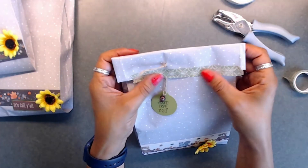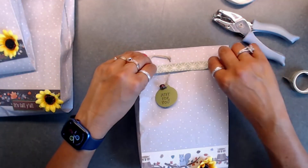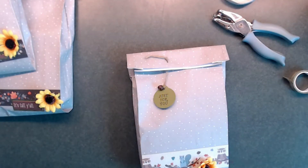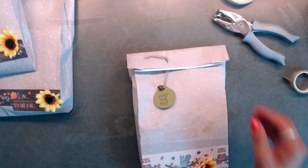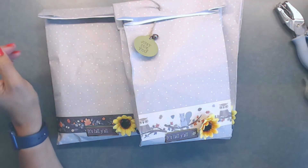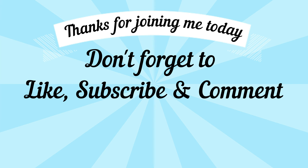The washi tape wasn't sticking down like I wanted, so I just removed it. Thanks for joining me today — I'll be back later to share what I received from my swap partners. Take care and have a great day! Thanks for joining me. Down below I have some more fun crafty videos for you. Please subscribe and hit the bell for future notifications on all upcoming videos, hops, and tutorials, and don't forget to leave me a thumbs up!